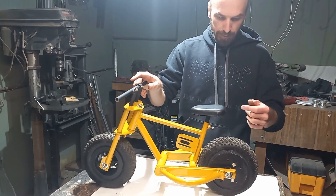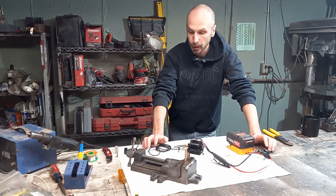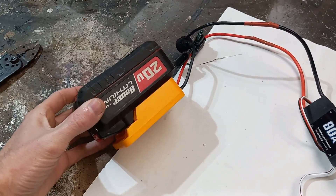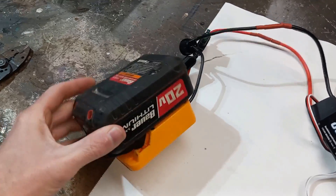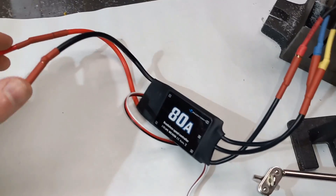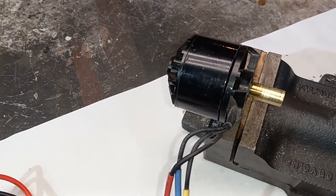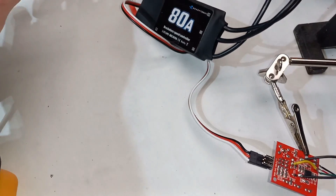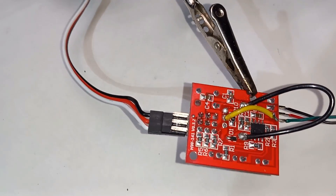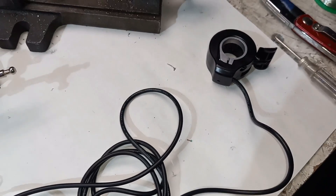Now we can jump into the electronics and work those out. The electronics for the bike are all wired up — let me show you what we're working with. For power we're using a drill battery pack wired up to a DeWalt receiver, then wired into an 80-amp airplane ESC, which is wired into our brushless outrunner motor. Powering the ESC — or rather controlling it — we have a servo tester that's been rewired, running off of our bike throttle.